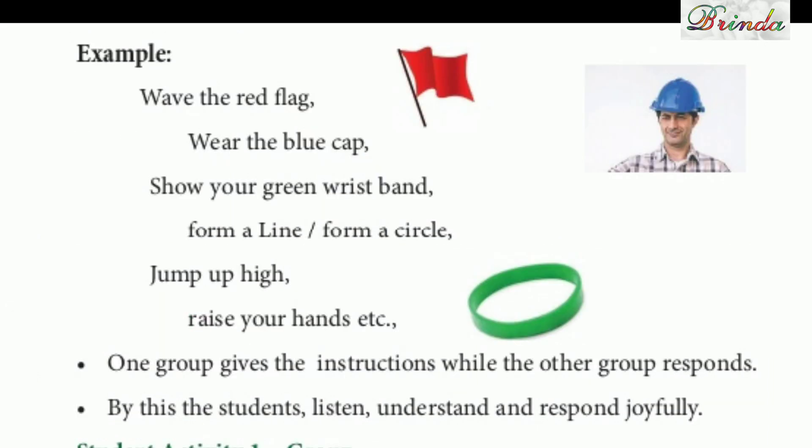Fine children. From the examples here: wave the red flag — shake the red flag like that. Wear the blue cap — 'blue cap pootukirudhu'. Show your green wrist band. Form a line or form a circle. Jump up high. Raise your hands — and so on. All these are instructions.